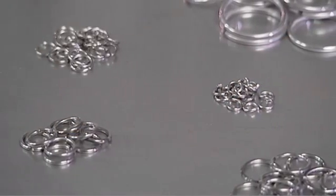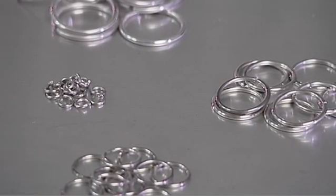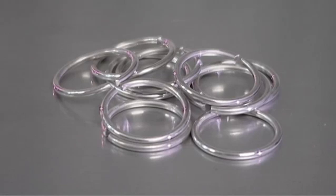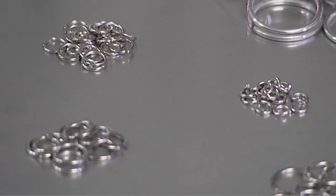When brazing copper tubing with Lucas Melhop Silphos Brazing Filler Metal, no flux is required. The phosphorus in the Silphos Brazing Filler Metal gives it a self-fluxing ability when used on copper. However, it is required that a flux be used when brazing other copper alloys such as brass or bronze.